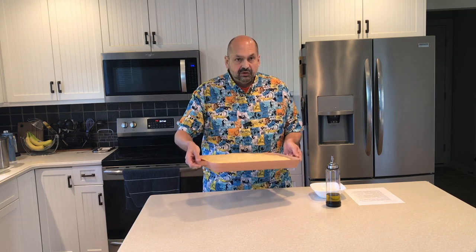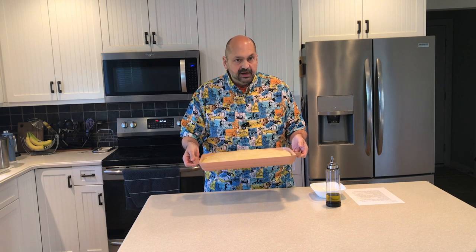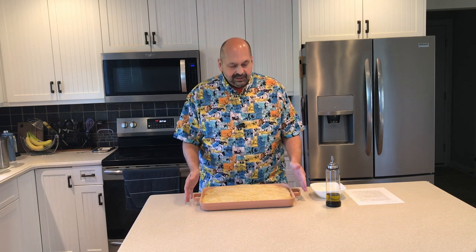This is a pan where you can put it in the oven and have no fear of warping. It has these sturdy handles on either side, which does make it nice to carry around. But in this case, I had to let this dough sit in the refrigerator for 14 hours and the handles took up some extra space, so it's kind of a mixed blessing there.